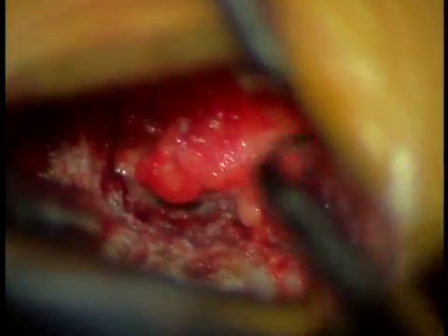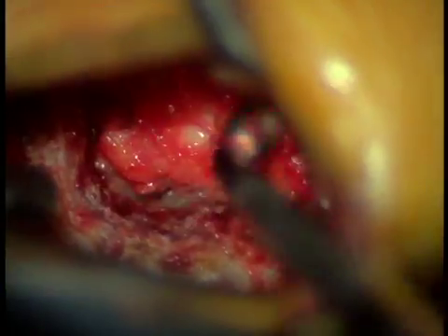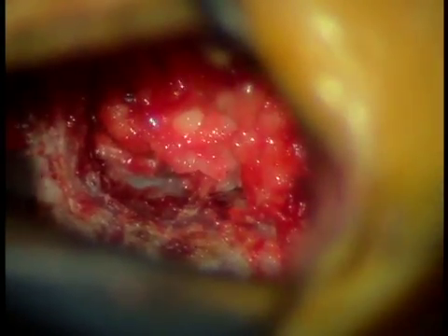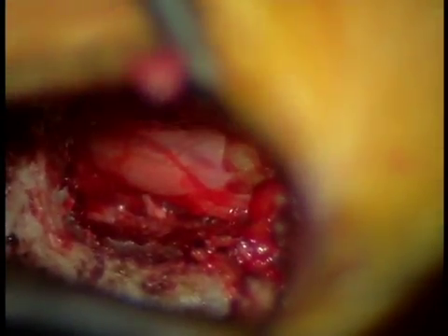Here you can see we're using a Kerrison rongeur to remove the bone, and then we'll start to remove the ligamentum flavum. The ligamentum flavum, as you see here, is a vestigial ligament that really doesn't help us much in day-to-day living and it's easily removed.